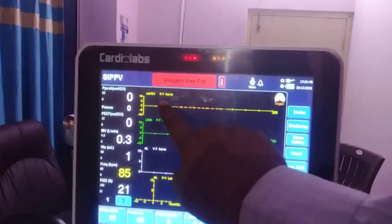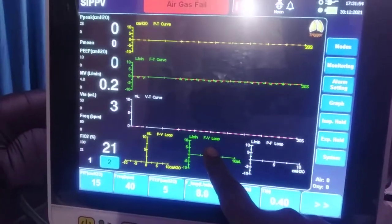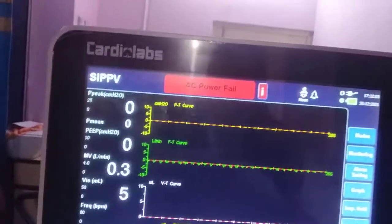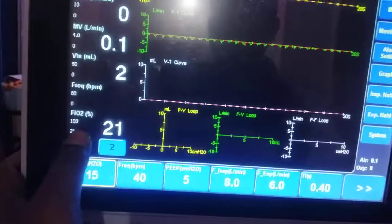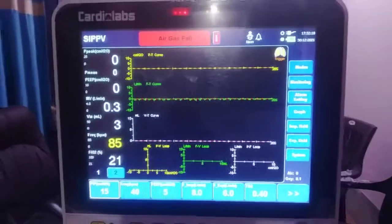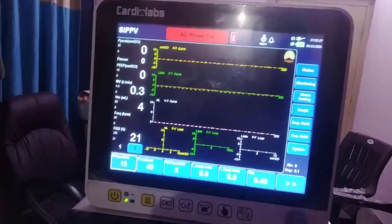Now starting ventilation: in this window you will find a pressure-time curve, a flow-time curve, a volume-time curve, as well as a PV loop, FV loop, and PF loop — three loops and three curves are on screen simultaneously. Monitoring parameters are also displayed on screen. It is very important to have a good monitoring display so the clinician can see what the patient is receiving and what patient effort exists, all in one screen.